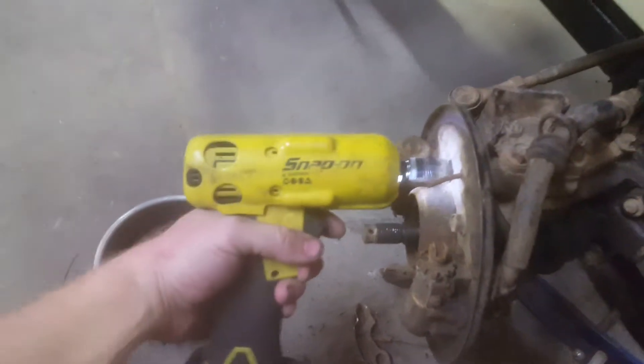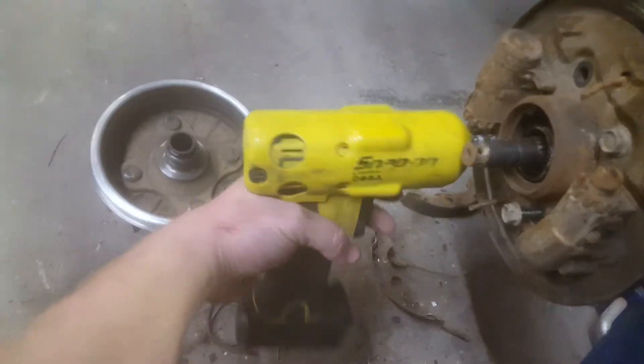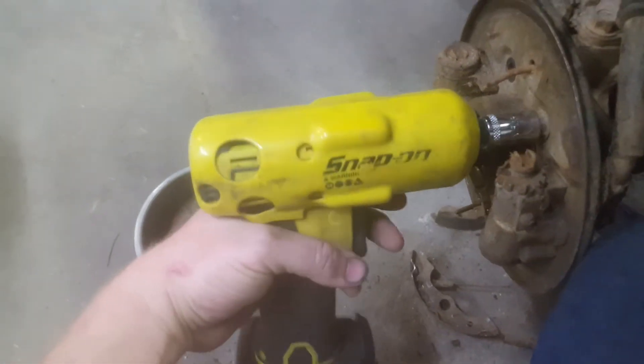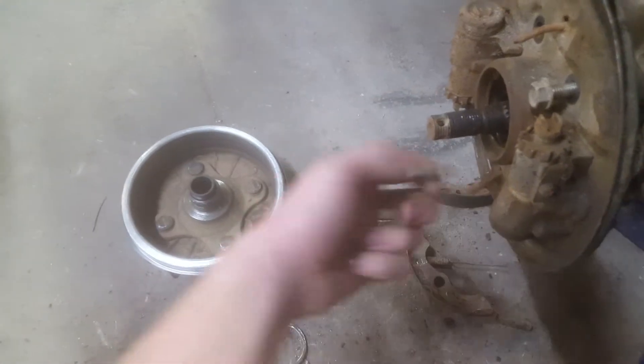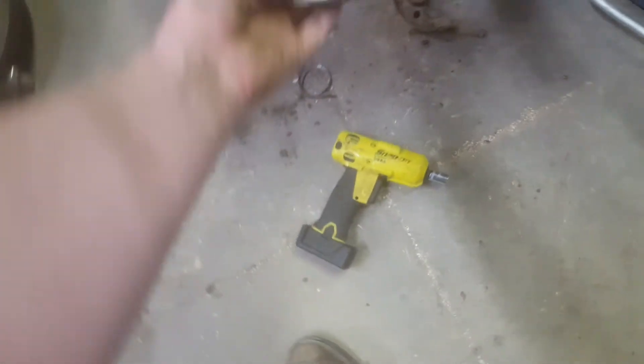We're going to try to do it all while we're going. Buzz out all four of them, and you're going to need your hammer after this to get this off. Mine actually popped off, so I'm going to set this just somewhere up out of the way — I just put it up there.